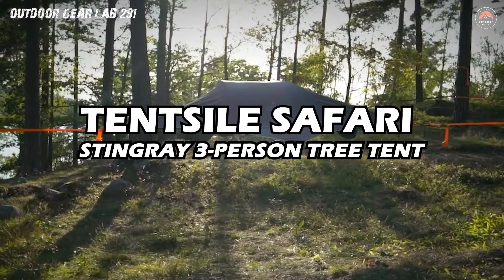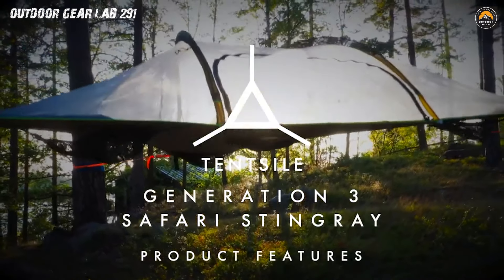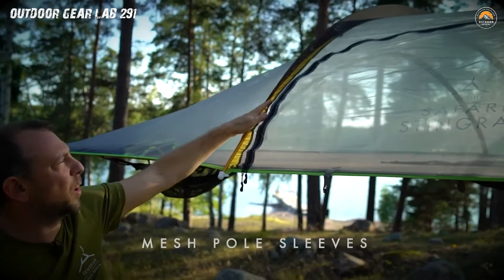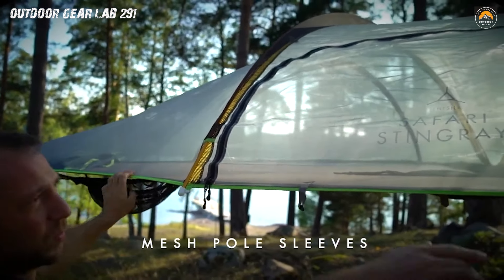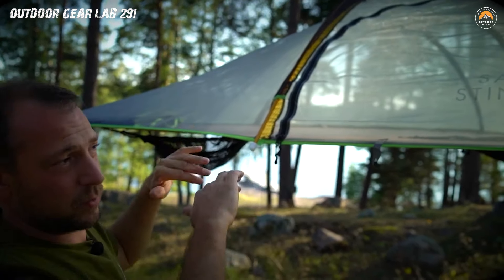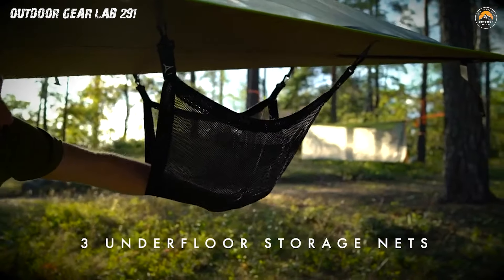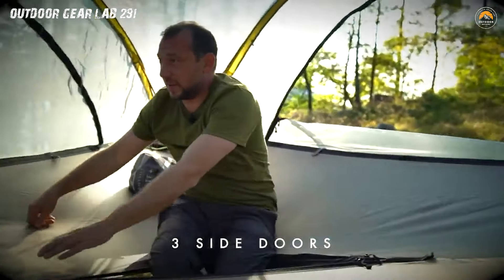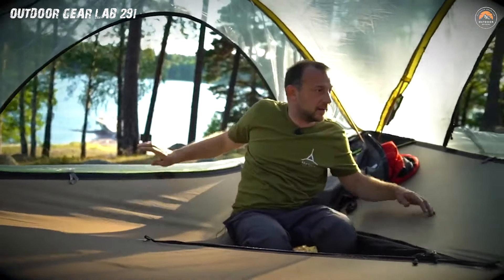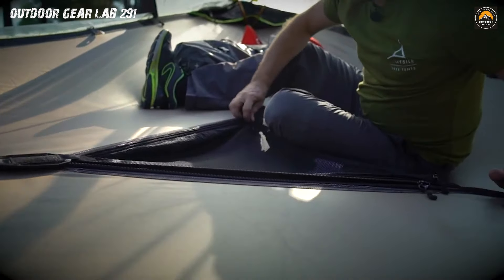Tensile Safari Stingray 3-Person Tree Tent. Imagine camping among the treetops like a modern-day Tarzan, suspended above the forest floor in the Tensile Safari Stingray 3-Person Tree Tent. This ingenious piece of camping gear defies the ordinary, turning your outdoor adventure into a gravity-defying experience. With its three-person capacity, it's not just a tent, it's a suspended fortress that elevates your camping game to new heights — literally. Picture yourself cocooned in a triangular nest, gently swaying with the breeze, while the stars peek through the foliage above.